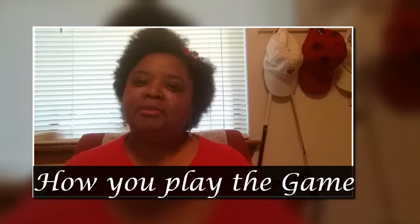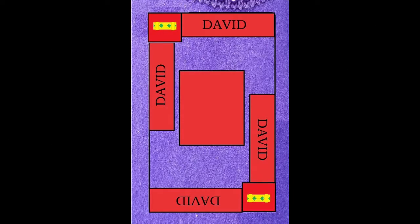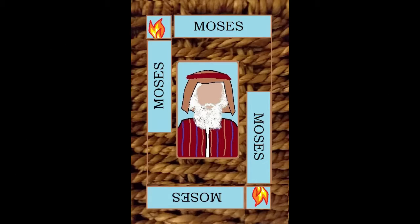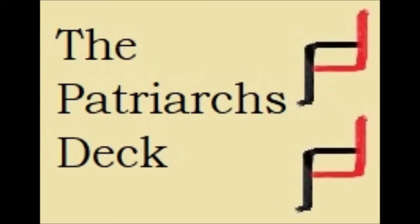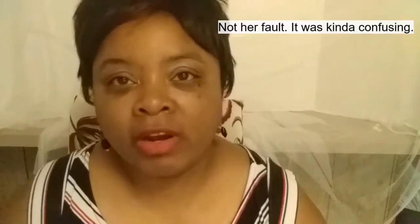I'm Pamela of Pamela's Work and this is how you play the game. Keep on the Watch is a pretty fast-paced game — it's a lot like Speed. My sister and I used to play Speed when we were little. She was a lot faster than me and she usually won, but I got a chance to play this game with her and it was very confusing for her.